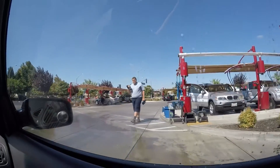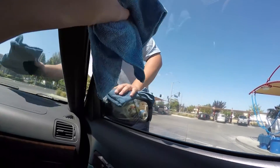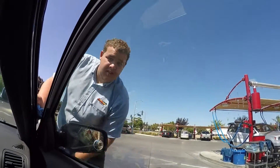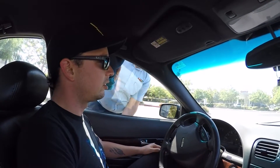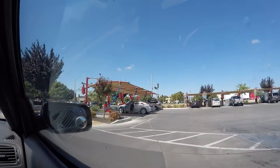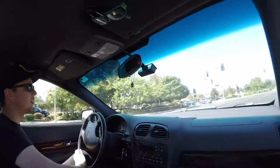There's a little man here. I'm not going to roll my window down. Apparently this man wipes off your car at this car wash. Then if you wanted to, you could go over to those vacuums, but Wes here is really lazy so we're not going to do the vacuums.